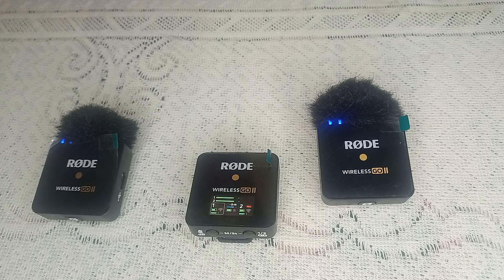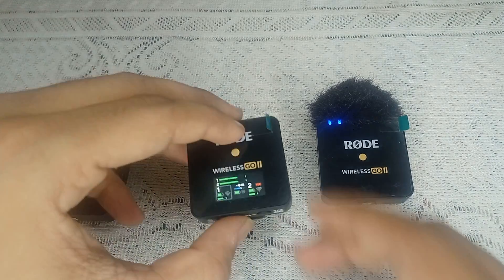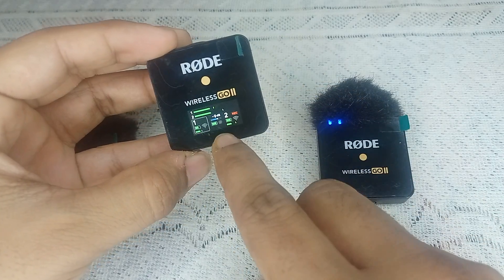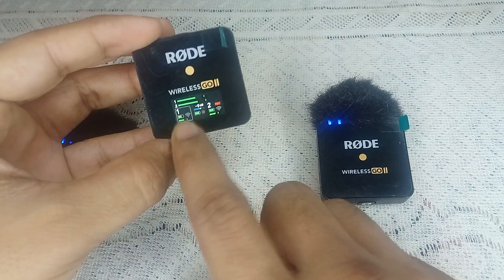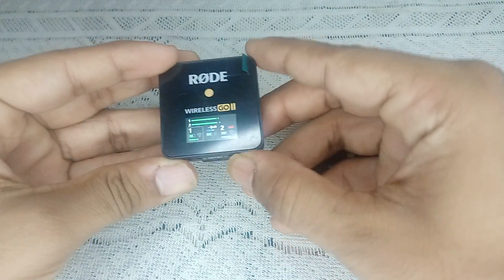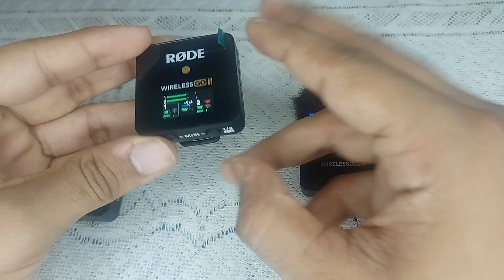If you find that one of your transmitters has disconnected automatically from your receiver, you can follow these simple steps. Press the link button once to select the transmitter. For example, assume that your number one transmitter is disconnected — use the link button to switch to that transmitter.